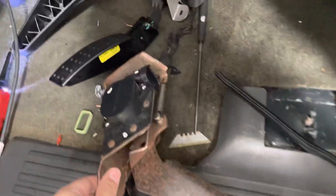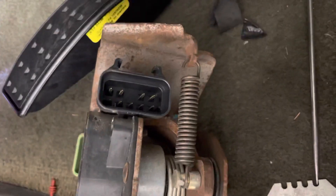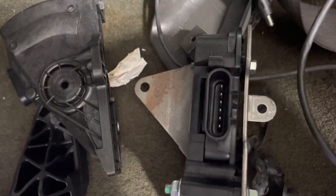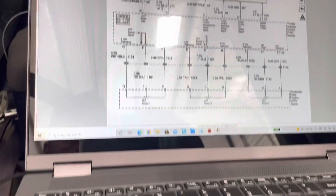The problem is the factory gives you a 9-pin connector and Holley wants you to use one of these little 6-pin connectors. After a little investigating, I can't find anything on YouTube about this, so I'll do a little check here.